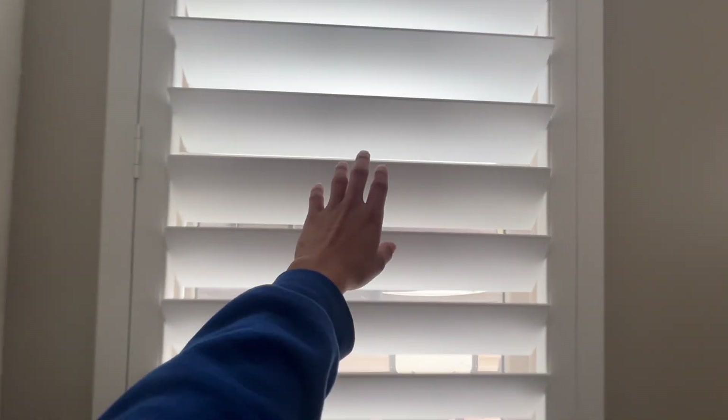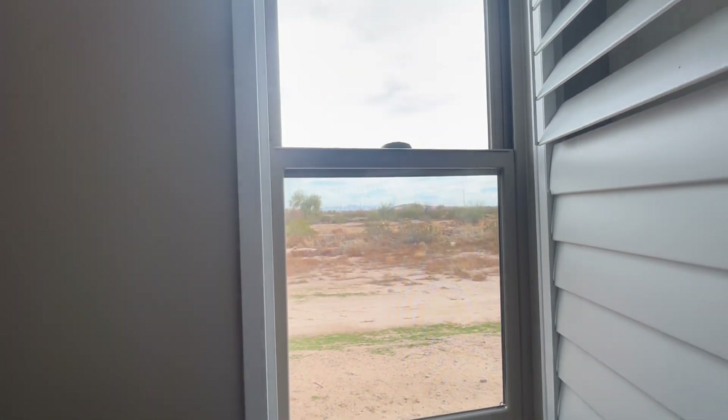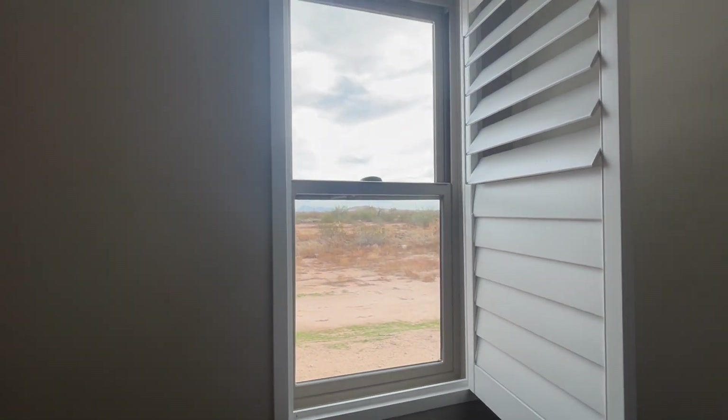They have that half privacy, half light feature — really nice. This one opens up to the right side, single panel as well. Got that hidden tilt in the back.